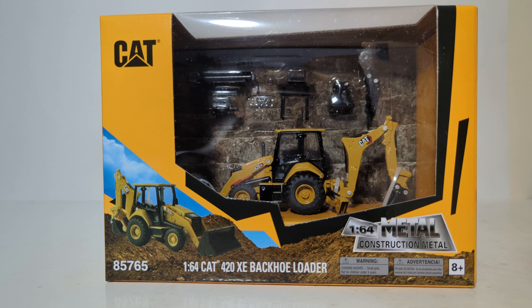Appreciate that. Let's move on. This is item 85765, part of the Diecast Masters Play and Collect series line.